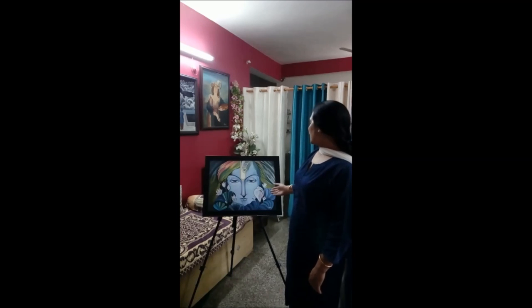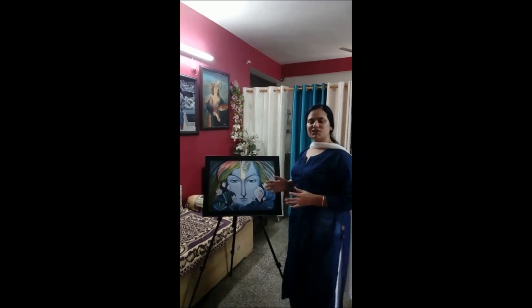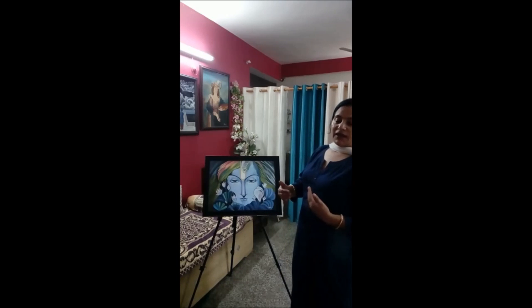You can see that Krishna's face is in relaxation mode. This is related to meditation. This meditation can relax our mind and soul.